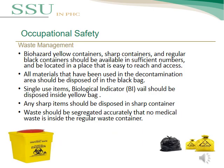An important point in occupational safety is waste management. We have three types of waste containers: the black bag, the yellow bag, and the sharps container. Waste containers should be available in all areas inside the SSU. All materials used in the decontamination area should be disposed in the black bag. Single-use items and biological indicator vials should be disposed in the yellow bag. Any sharp items should be disposed in the sharps container. Waste should be segregated accurately so that no medical waste is placed in the regular waste container.